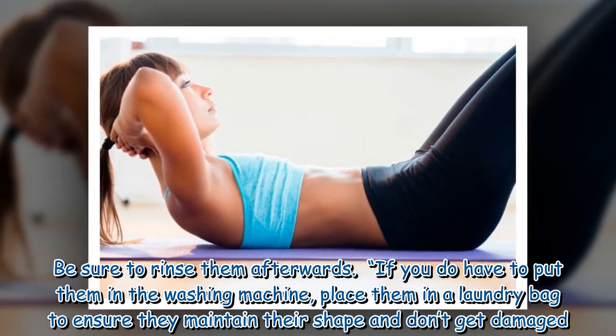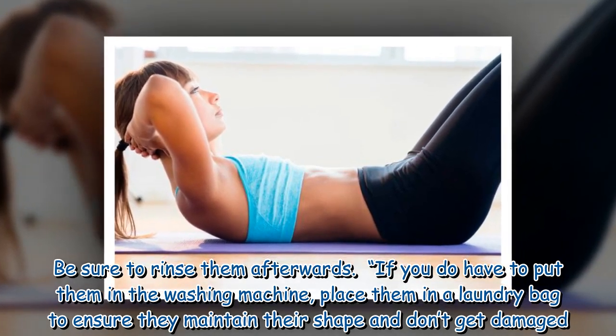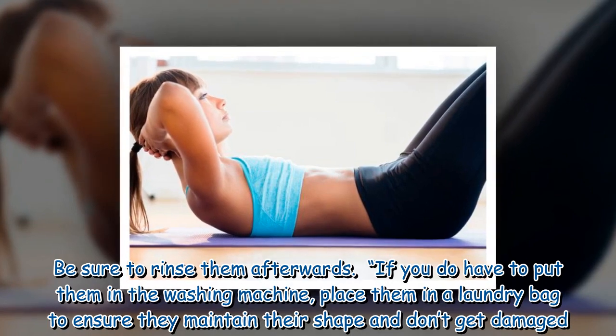If you do have to put them in the washing machine, place them in a laundry bag to ensure they maintain their shape and don't get damaged.